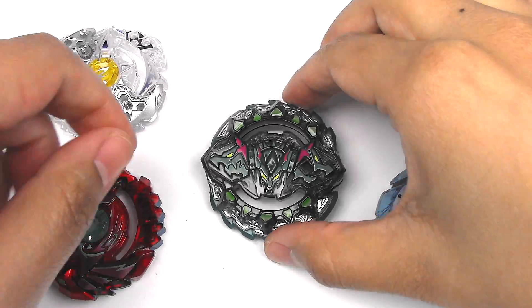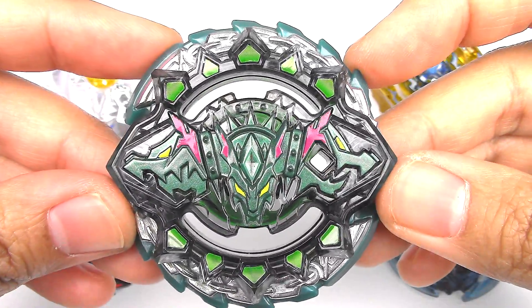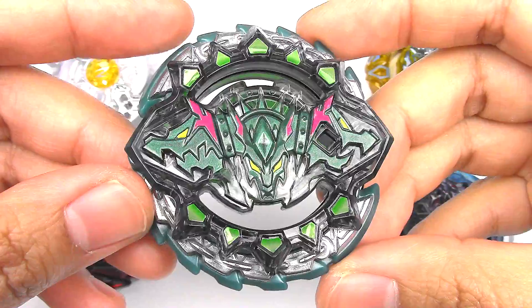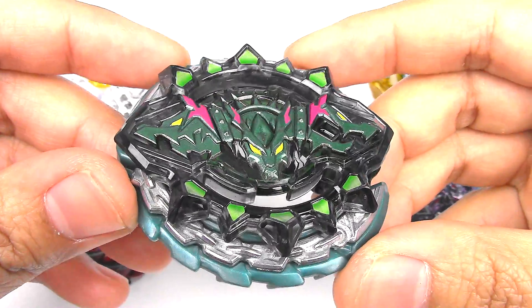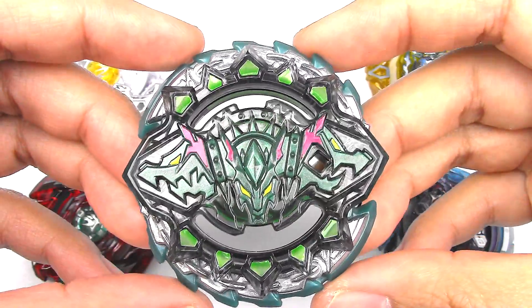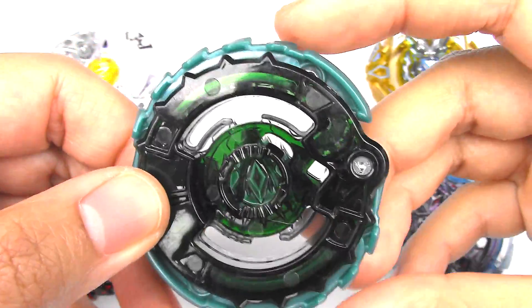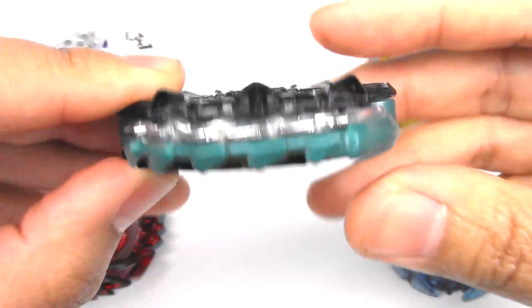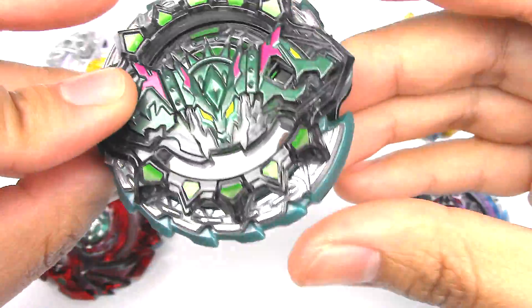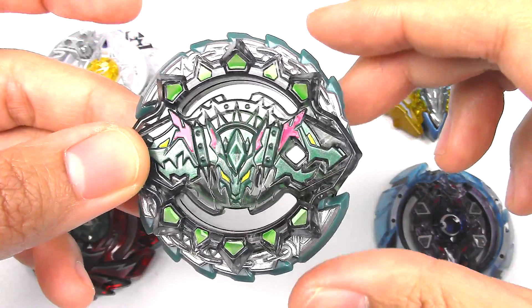So let's just start off with Hazard Curveous. Here's the front of the layer. It looks super, super awesome. I love the three dog heads on the front, very reminiscent of the face bolt from Hades Curve-X — if you guys remember Hades Curve-X from Metal Fights. They look super, super cool, and here is the Cho-Z gimmick. So if you remember the last Curveous, the chains could give in a little bit more to absorb some of that shock, and it's kind of the same thing, but the chains on this one are made out of metal.